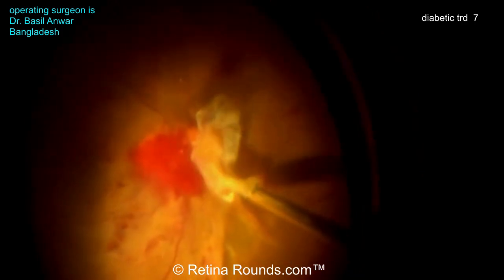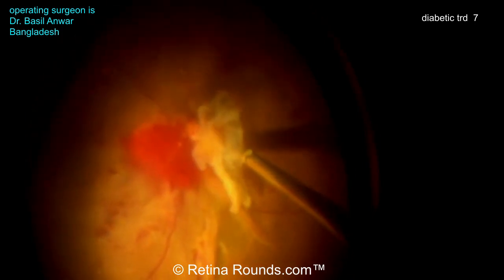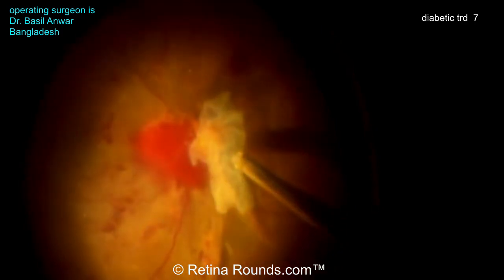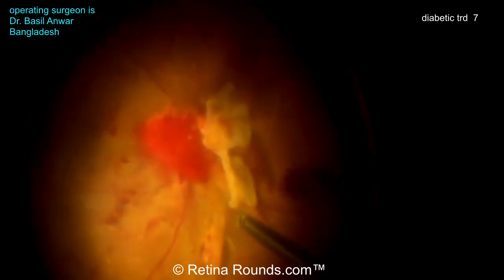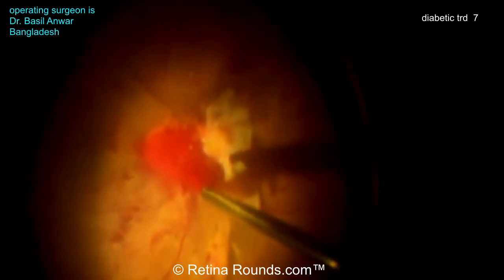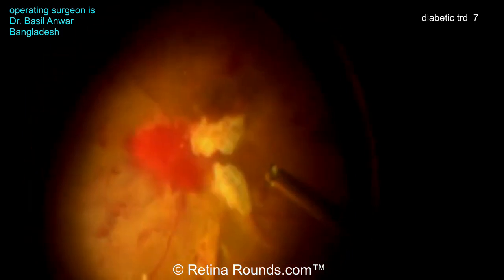Now using the cutter to segment: the membrane is loose in multiple areas, so he's using the cutter to debulk and break it down into smaller pieces. You can actually see the mouth of the cutter underneath that fibrovascular tissue — that's usually a very good sign that you can safely cut in this location. If you can see through a membrane through the cutter, you're probably not engaging retina. He's doing a nice job of using that cutter almost like a hook to get underneath that membrane, identify the space, and then carefully tapping the foot pedal to engage the cutter and segment this membrane into two pieces.